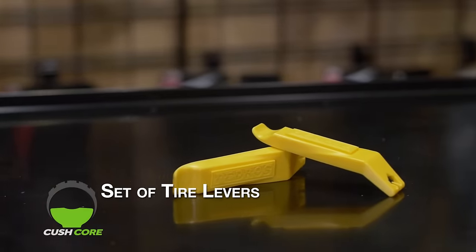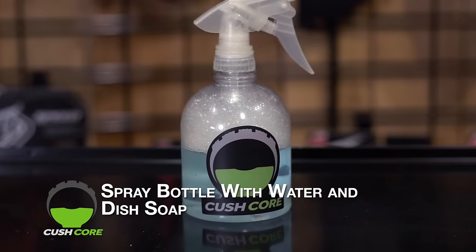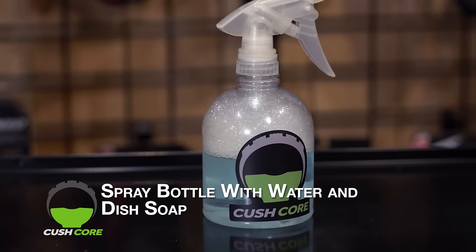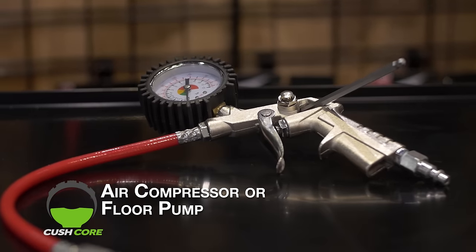Gather up the right tools for the job. Here's everything you'll need: a set of tire levers, a large round trash can, a tool with a soft handle like this hammer, a spray bottle filled with water and a little dish soap, some tubeless tire sealant, and an air compressor or a floor pump.